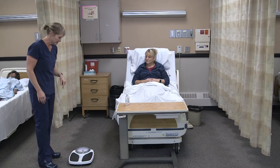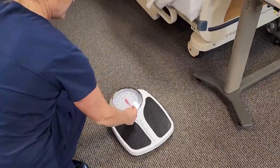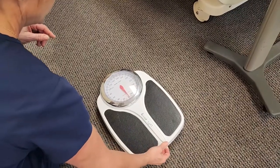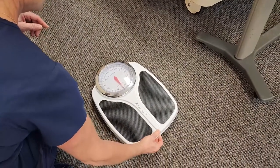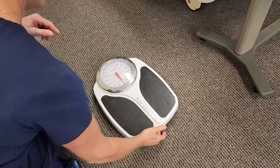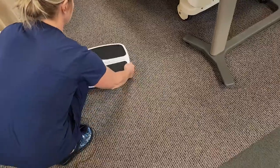Before I have you get out of bed, I'm going to zero the scale. If I look at the red needle here, it's a little bit above the zero. This particular scale has a dial underneath where I can move that needle back and forth to zero the scale. I turned that dial a little bit, and now we're right on zero. So now I'm going to turn this so it's easier for Annie to get on.